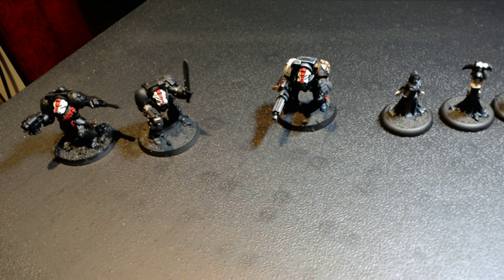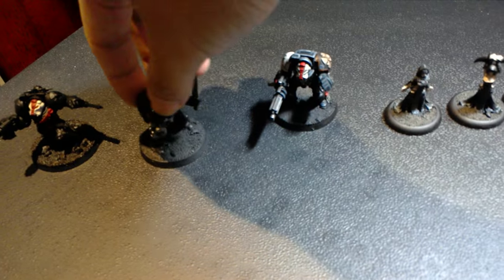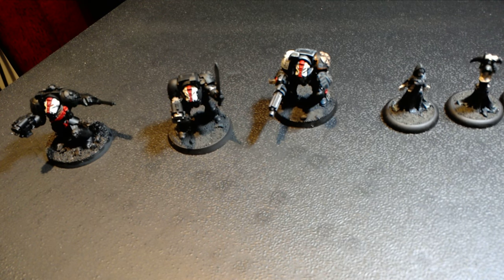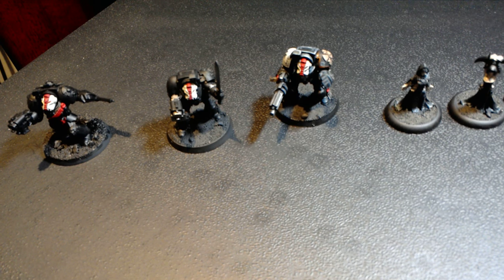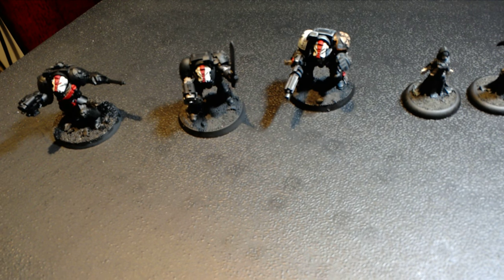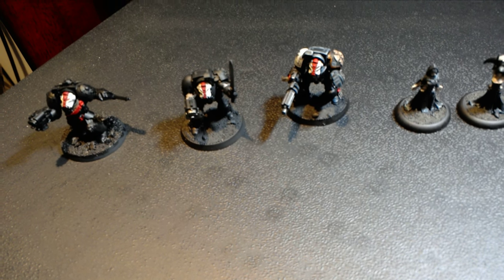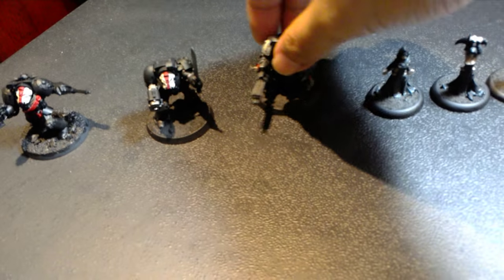Another commission I've been working on on the side that I now want to show you is a Black Templars Terminator commission. This is a really fun one because the client asked for his Terminators to be painted in black armor, with the stipulation that he wanted a white helmet with a red stripe or a red helmet with a white stripe. I immediately thought of the Black Templars because I wanted to do something that could also allow me to be very ornate and very detailed with the heraldry and the insignia.